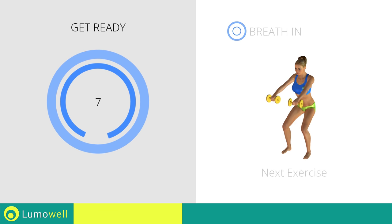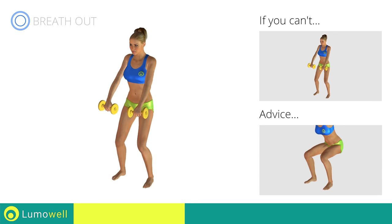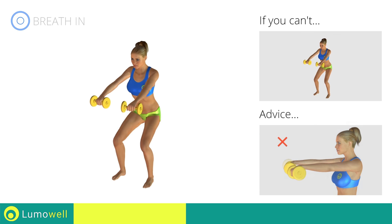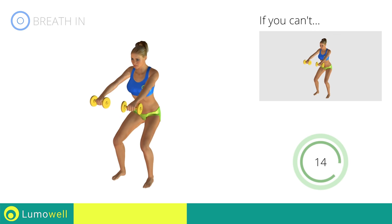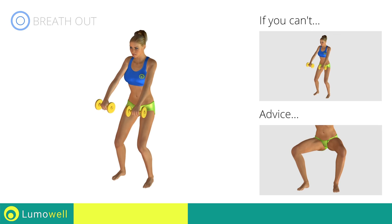Next exercise: squat plus front raises. If you can't do it, try bending less the legs. When performing the descent, be sure not to exceed your toes with your knees. Be sure not to bend your wrists — your hands should be in line with your forearms. During the descent, do not bend the legs inwardly or outwardly; the knee should always be in line with your feet.